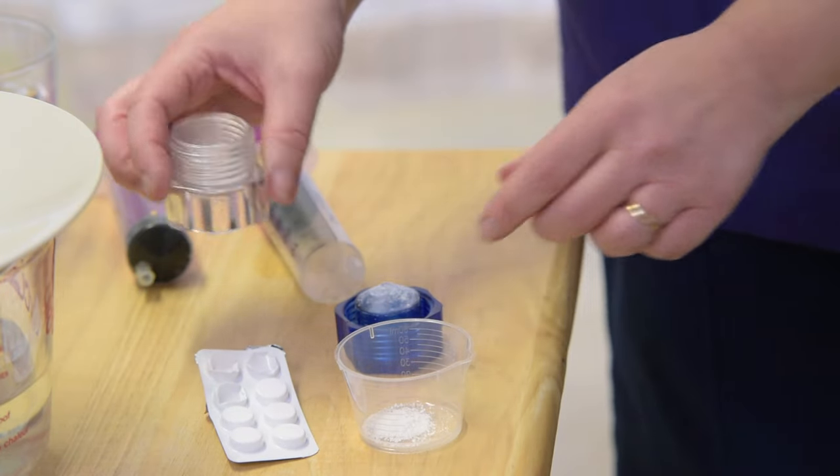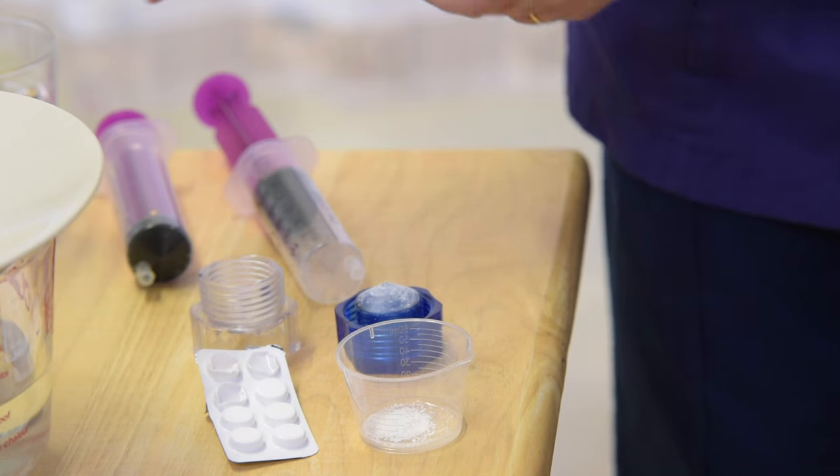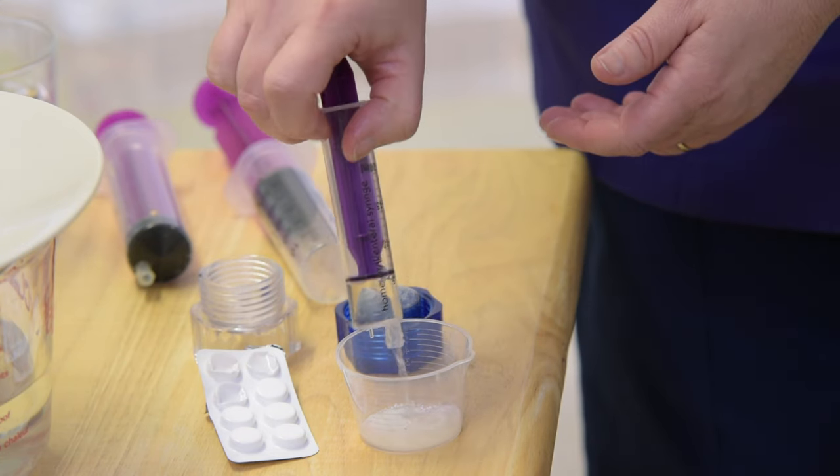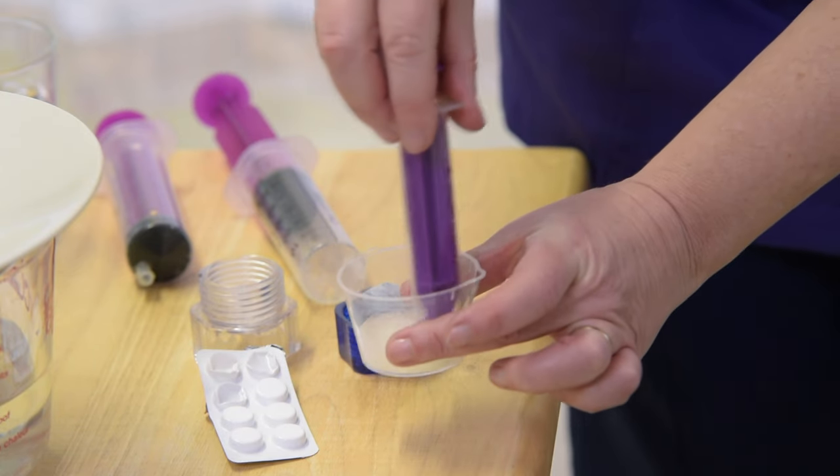Empty the powder into a small cup or glass and add 10ml of cool, boiled water. Stir well and draw the water into the syringe. Not all medications dissolve easily and you may need to add more water.